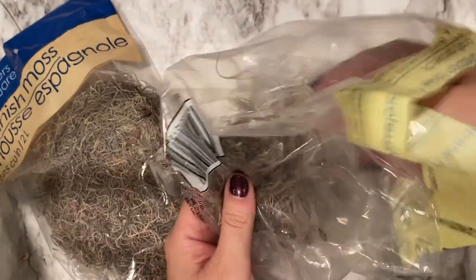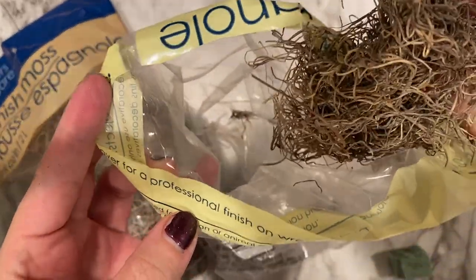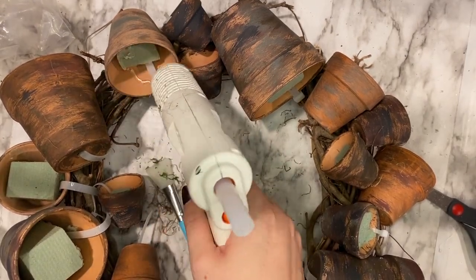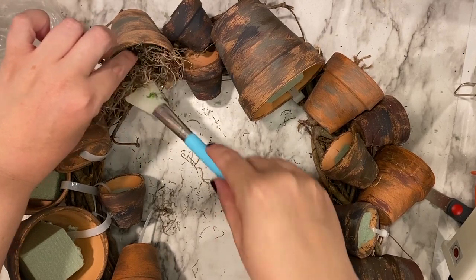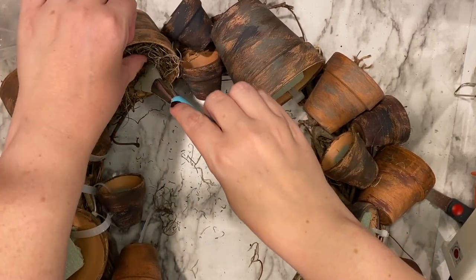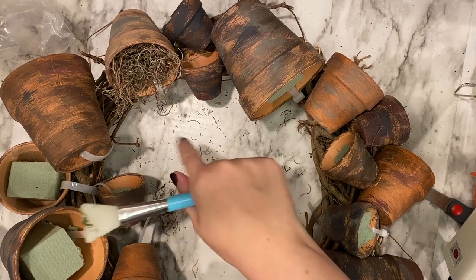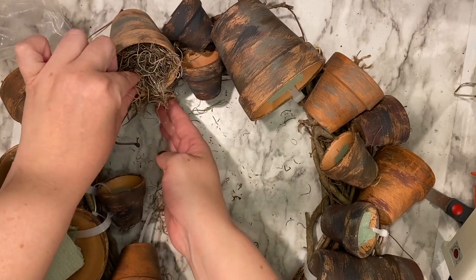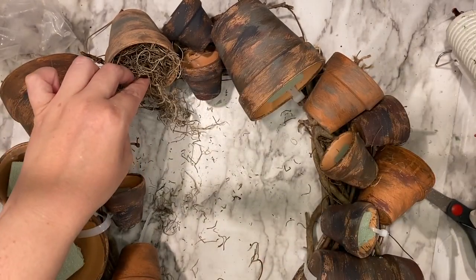Our final foundation piece — and the messiest part of this project — will be adding the Spanish moss. I got these bags from Dollar Tree and just pulled and cut sections as needed. I applied a large amount of hot glue inside the pot itself and used a silicone applicator to dab it down. Make sure you are protecting your fingers. The thing I like about Spanish moss is that you can cut it down later, so I always apply more than I need. It's also very forgiving to work with, both for aesthetics and for hiding things like zip ties.